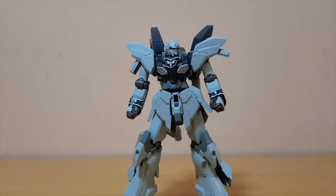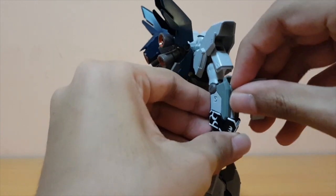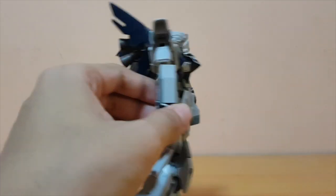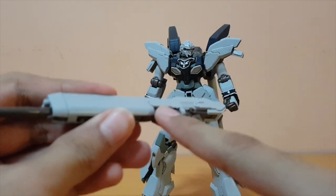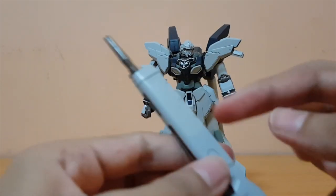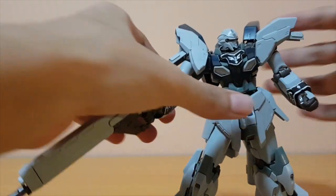Now for the weapons — first off, you get the beam sabers, which are stored on the arms. You can pop them out, take them out, and just put them in your hand. I'm not a huge fan of beam sabers, to be honest. You also get two clear yellow beams. Next up is the beam rifle — it looks really good. This is actually the red Sinanju's beam rifle encased in a jacket. If you take the jacket off, you can see the actual beam rifle from the original Sinanju. So he can shoot — that's cool.